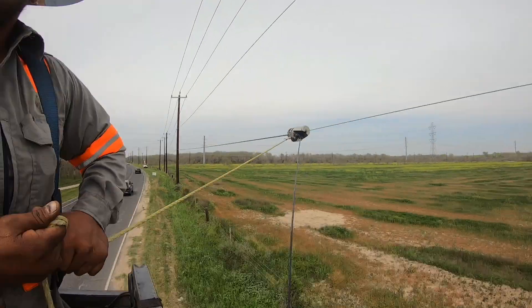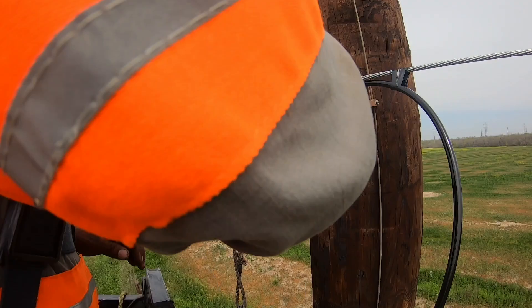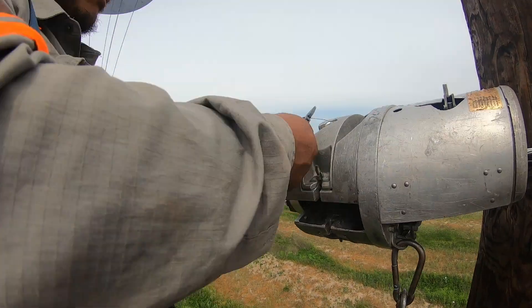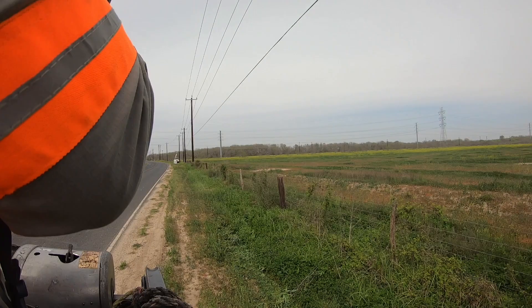My guy behind me fixed it and made it look good. Right there I get to my pole, I put a strap or tape, and then I'm putting tape behind me so my guy could do all the bug nuts and all that stuff. I'm training him right here.